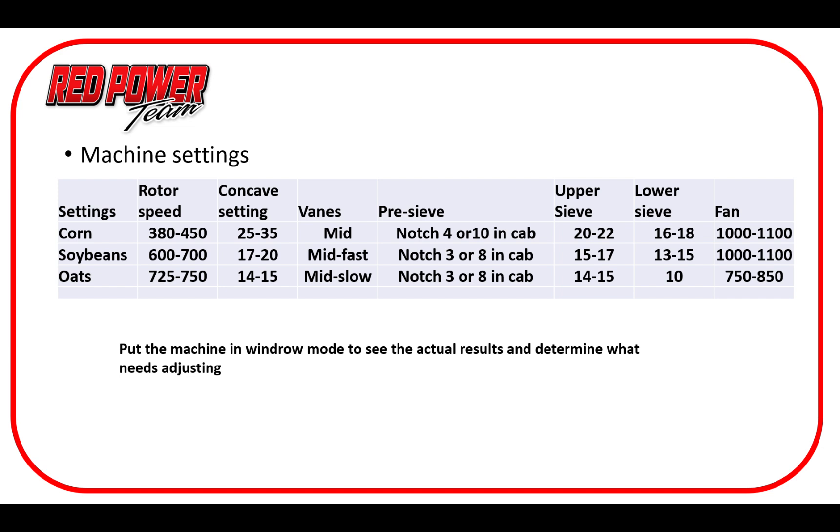We're getting more people running oats now. These are some good settings to start with for oats: rotor speed 725 to 750 RPM; concave 14 to 15 was working really well; veins mid to slow; pre-sieve notch three or eight with in-cab; upper sieve 14 to 15; lower sieve at 10 seemed to work really well — a little bigger differential there. Fan speed between 750 to 850, depending on test weight of your oat, moisture, and other factors. If you set your machine here for any of these crops, you'll be really close, and then we can fine tune for whatever particular conditions you might be running into.